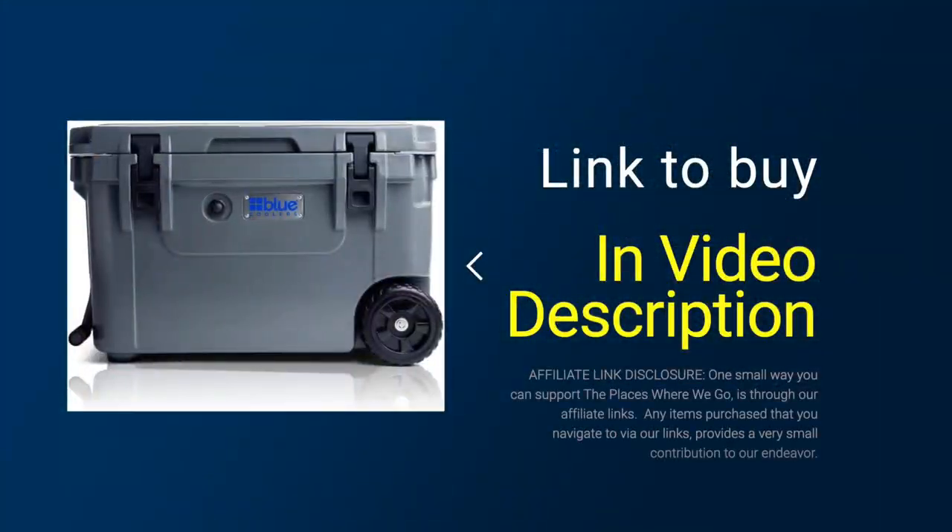We came down to the Blue cooler versus the Yeti cooler. While the Yeti name is very attractive and has a great reputation — great products — it also comes at a price: the equivalent Yeti model would be running $400. The Blue cooler isn't cheap but it's less expensive than the Yeti, and we'll have a link at the bottom of the video. Also, when your cooler is at the campground, if people aren't seeing the Yeti name on it, maybe it's a little less enticing for someone to take — because those things do happen at the campground.